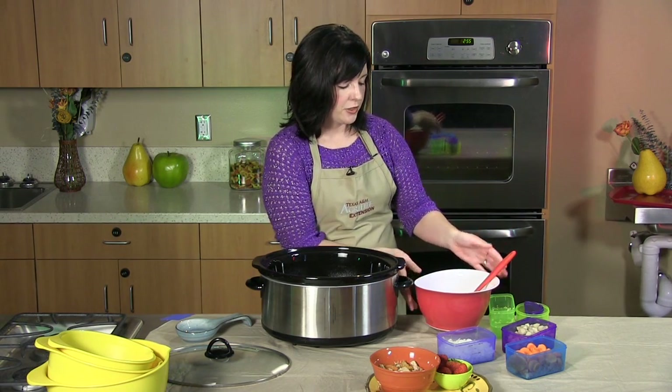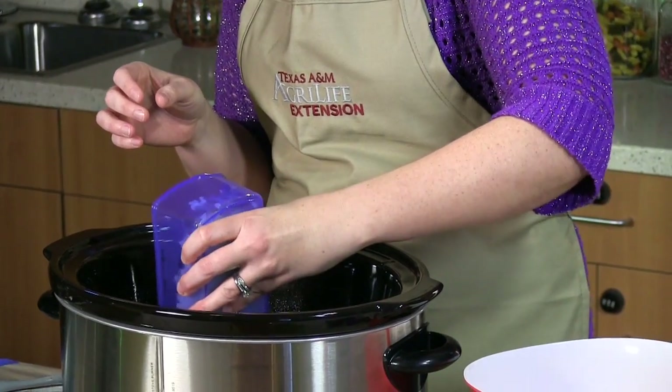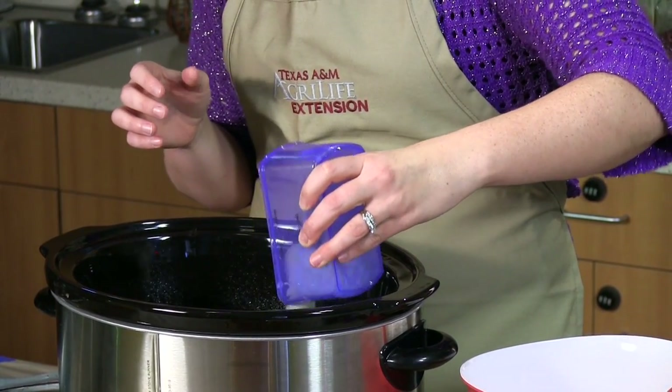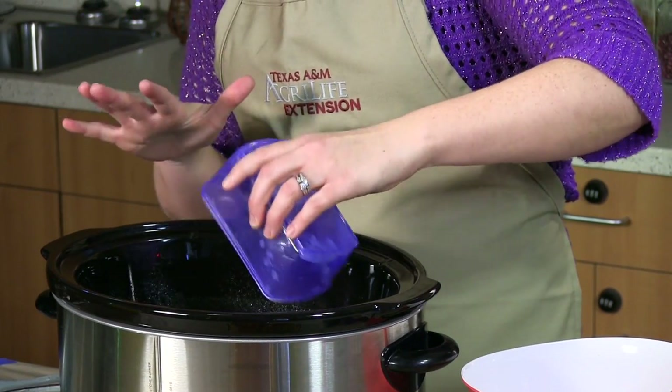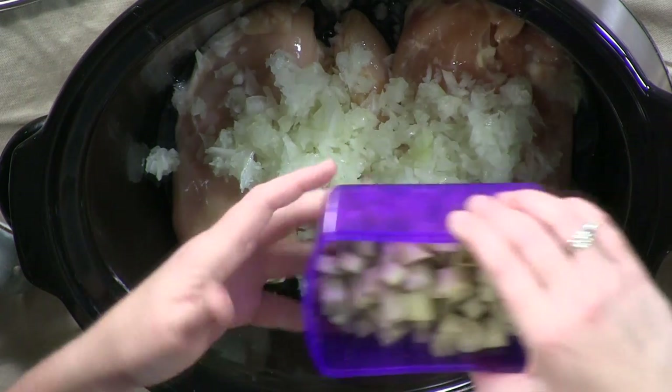All right, so let's move on to the vegetables. We're going to do one medium chopped onion — just pour it on top of the chicken. The onion is great to pour on top of the chicken so it'll give it time to set in and cook into your chicken and give it a wonderful flavor. This onion is also going to provide you with some fiber. When you're in the grocery store looking for onions, make sure you see a smooth outer surface, that it's dry and firm.